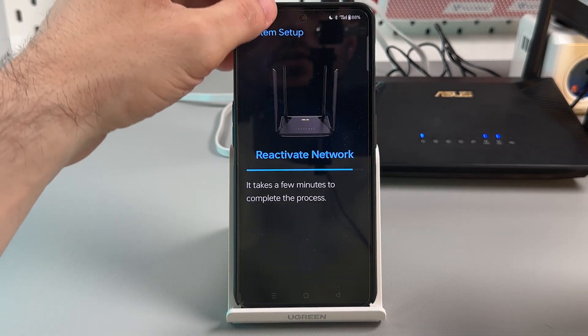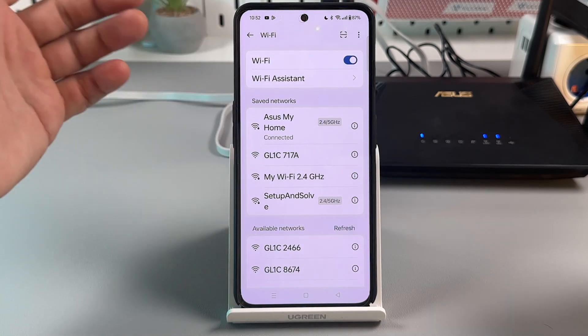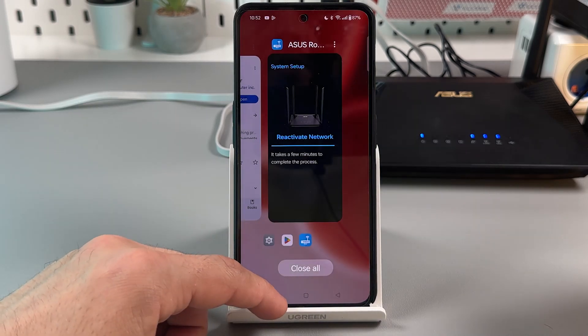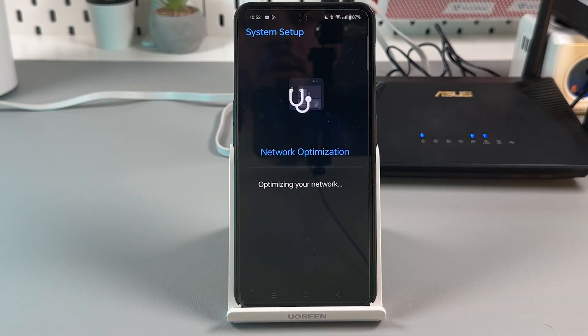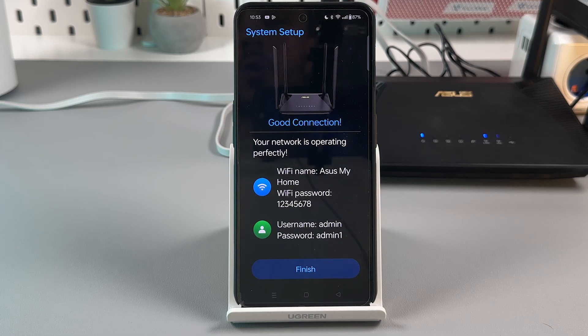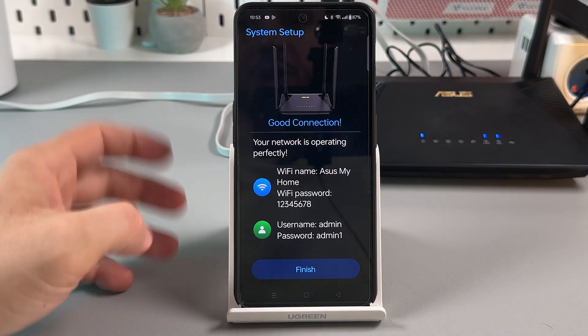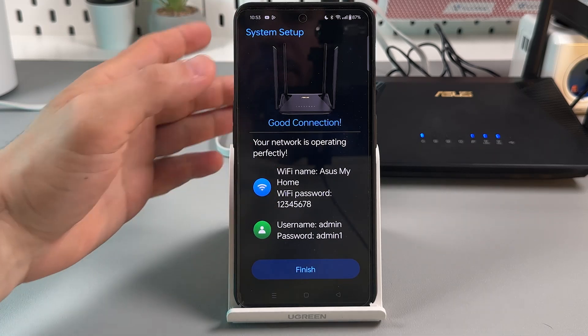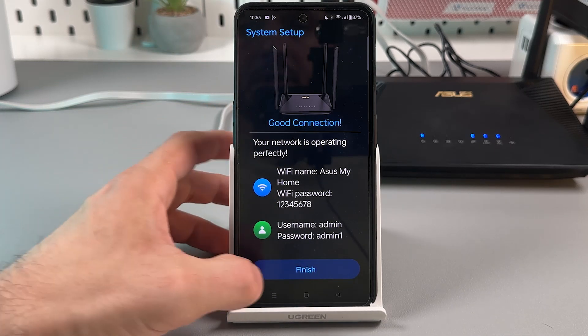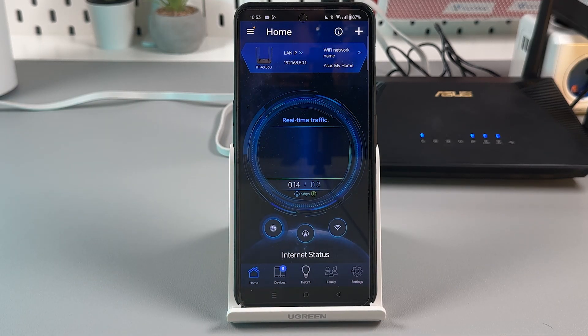Go to Wi-Fi settings and try to connect to your new network — it may already be connected automatically. Go back to the application. After some network optimization, it will show that you have a good connection. On the summary page you can see your network name, password, and admin credentials. Tap Finish.